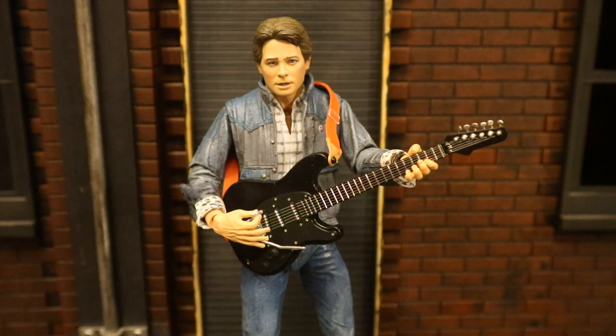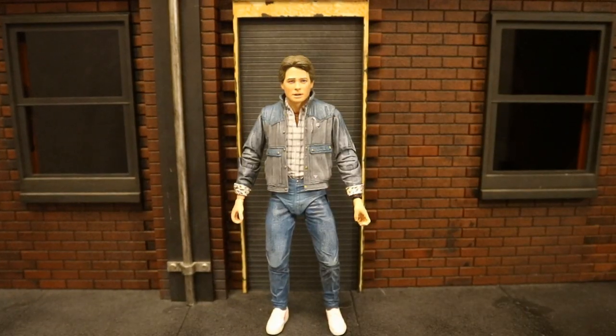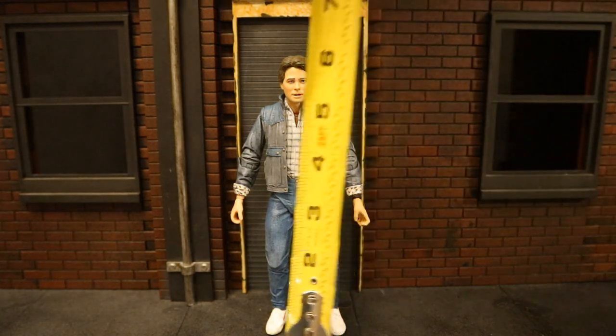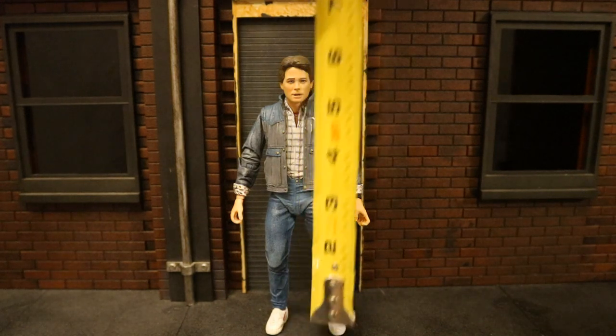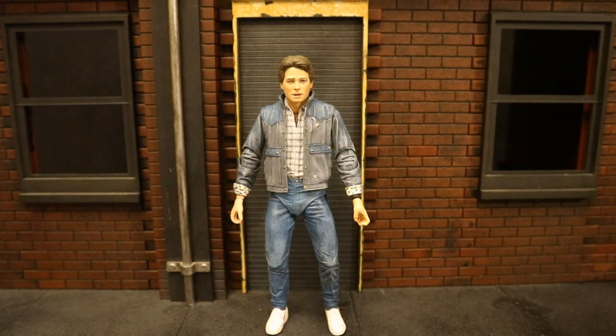Those two hands work perfectly with Marty playing the guitar. Now let's check out his height — from bottom to top he's sitting at about 6.4 inches tall, which translates to a little bit over 16 centimeters.